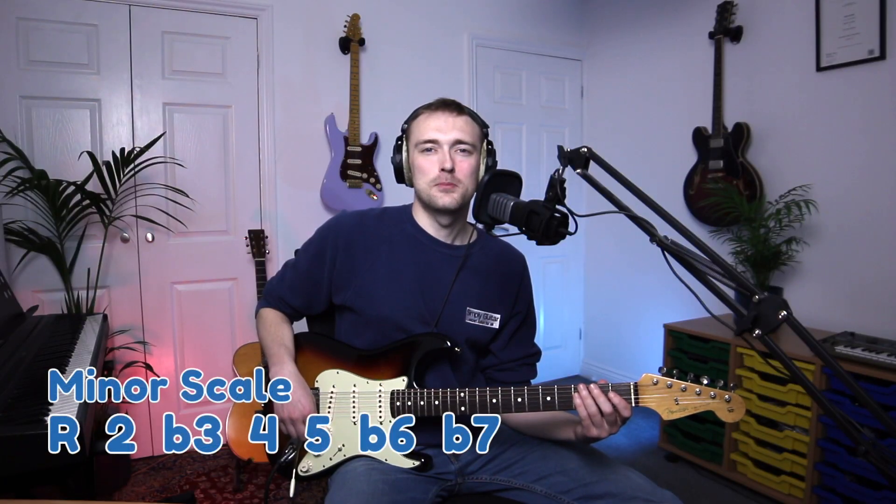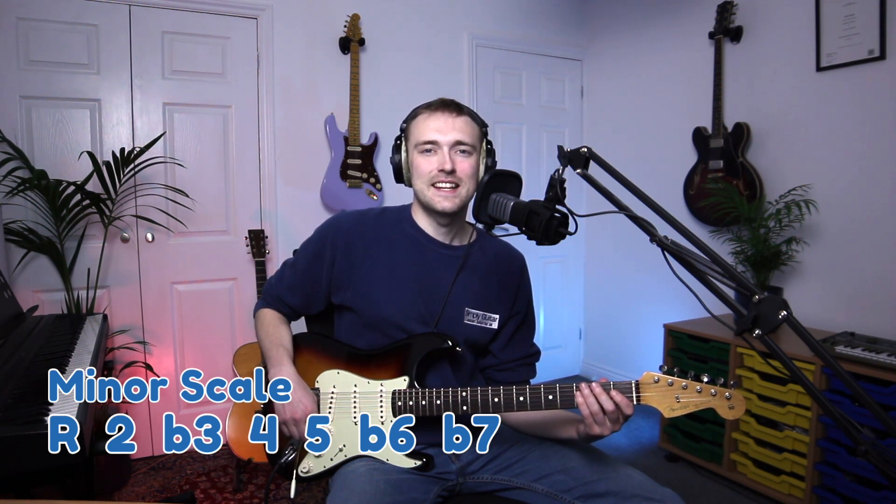As it's a natural minor scale we have the formula: root, second, flat third, fourth, fifth, flat sixth, flat seventh, and then the root.